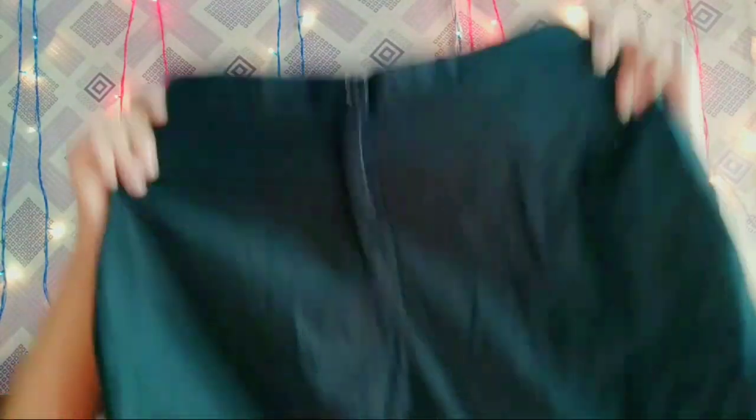My next outfit idea is this slit kurti. This is a cotton slit kurti by Libas — it is really amazing and looks really pretty. I will pair this outfit with normal black pants. For jewellery, I will wear these medium-sized hoops, a really amazing neckpiece, and these shoes.